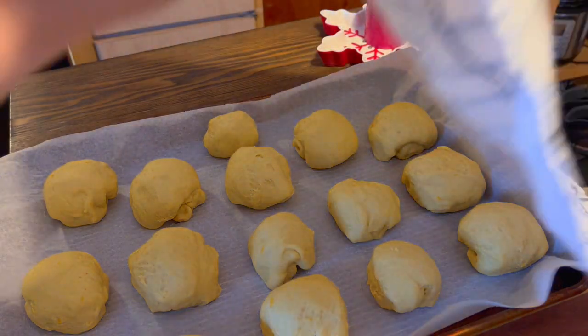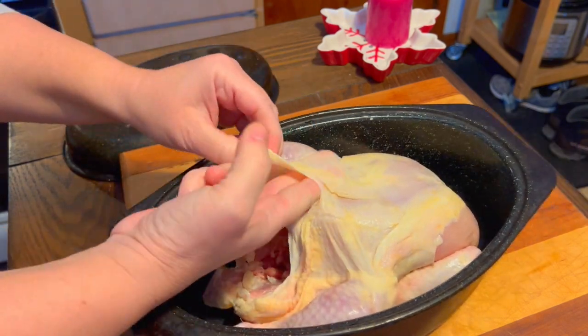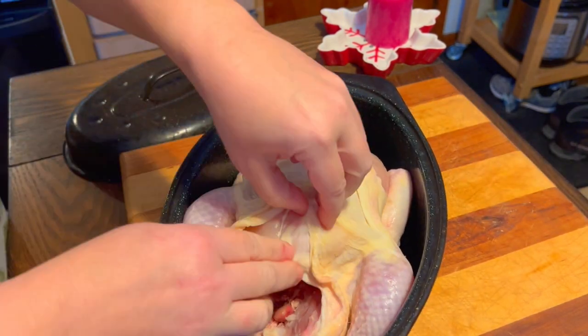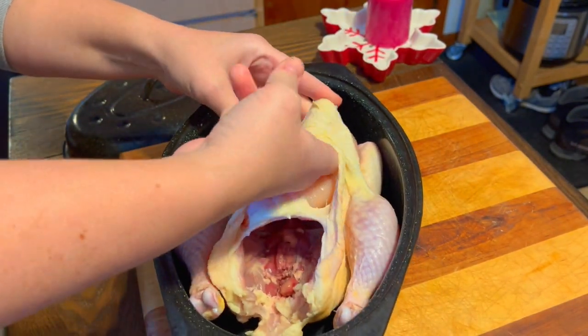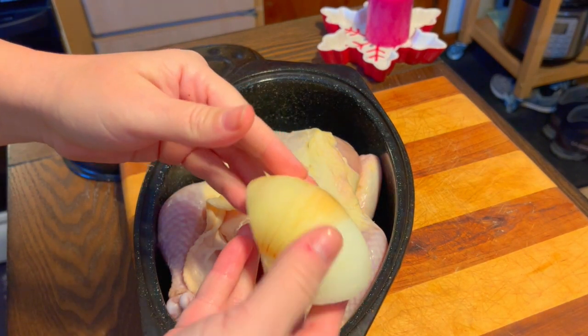The amount of flour used does depend on how much liquid is in your pumpkin puree. It should give you around 16 to 20 rolls. It does take a bit for the dough to rise, so starting these early in the day does help.